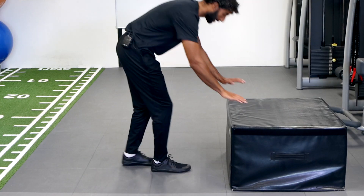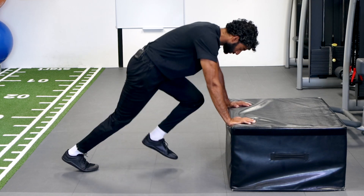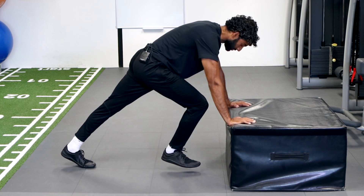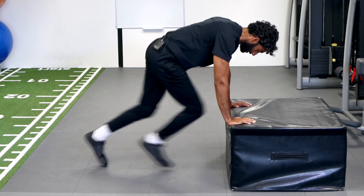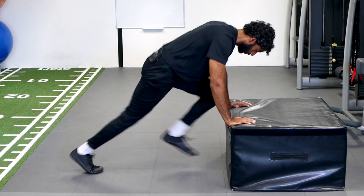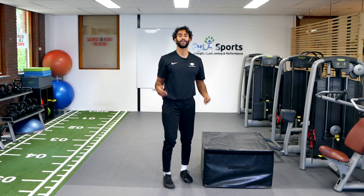So you're going to come into plank position — it's kind of inclined. One leg starts up and you're just going to switch, switch, switch, and you're going to add some speed to it eventually. So grab a box, challenge yourself, good luck.